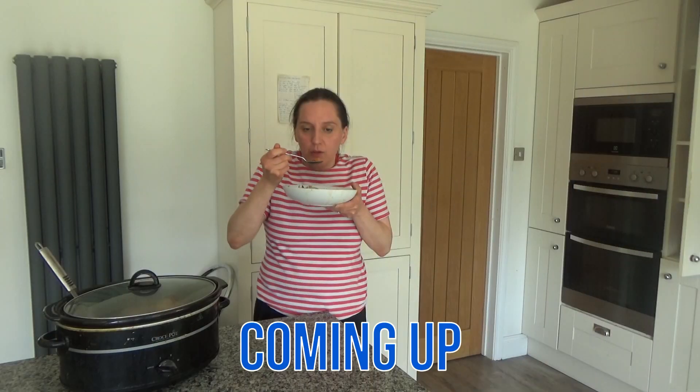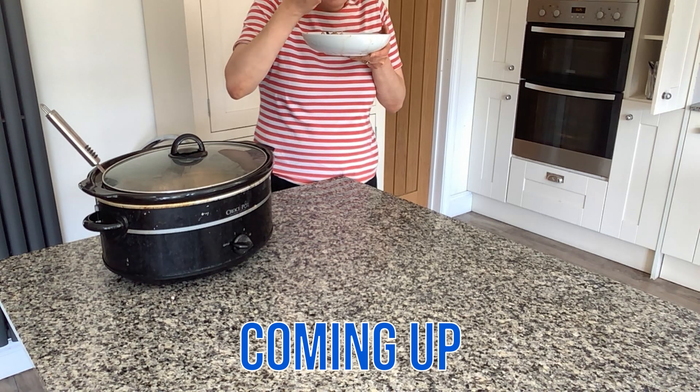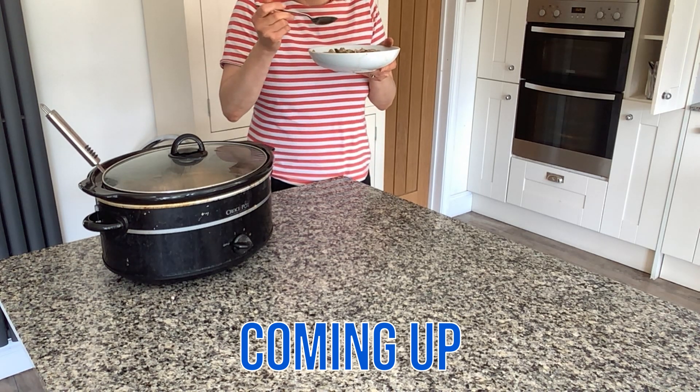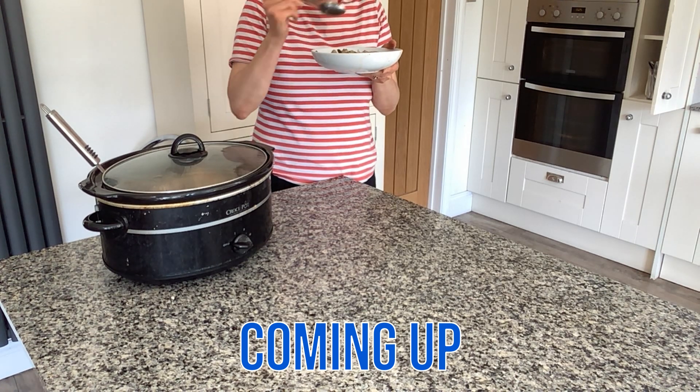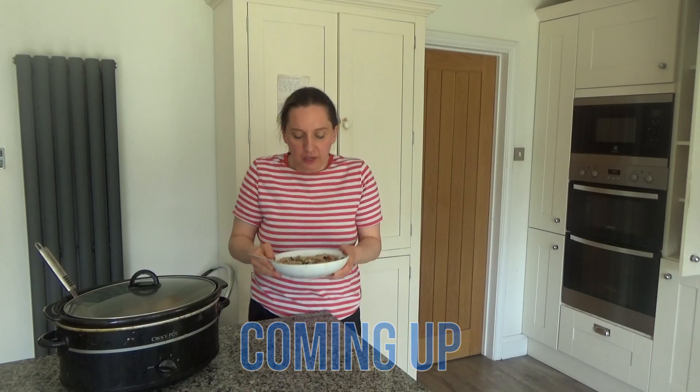I'm just going to blow on it a minute because it's probably going to be quite hot, so I'm just going to give this a try now. That's really delicious — you can certainly taste the spices in there.